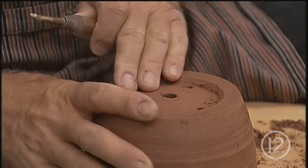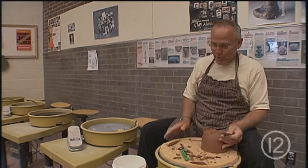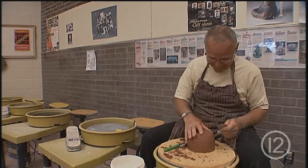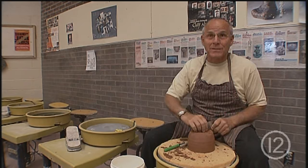Some of the people in here are really good potters. I've only been doing it for about two years. I'm known as the guy that wants to cut off everything and make it instant. So I'm learning patience — after 65 years, I'm learning patience.